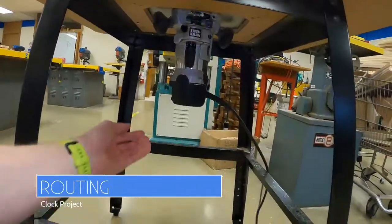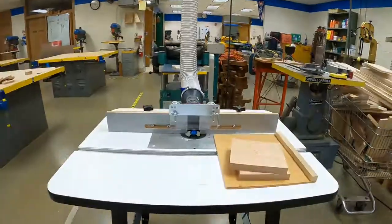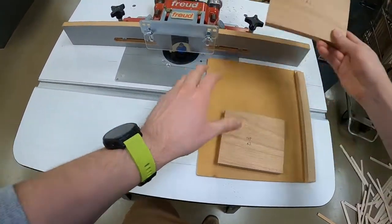On the router table, you will route four edges on both the top and the bottom pieces. After turning that machine on, make sure that your permanent marker is face up on the sled.